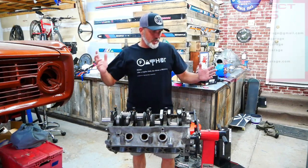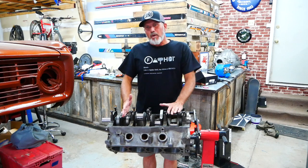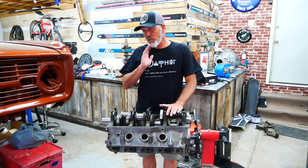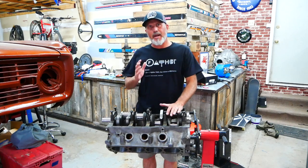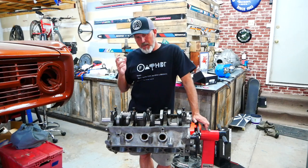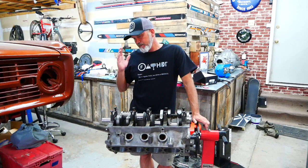Welcome back to another episode of Mile 3 Garage. Today we're going to be clearancing the block for the 347 stroker motor. In the middle of this process, you're going to see that I determined that there was a major failure in this rotating kit that I purchased. I had to stop, take a breather, and finish this project — because in the past, when something goes wrong, I lose my motivation and months go by. So I'm not going to do that on this build. Something failed, I went ahead and finished the clearancing, and now I have to deal with the problem.